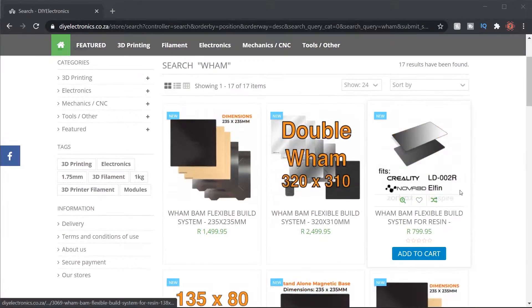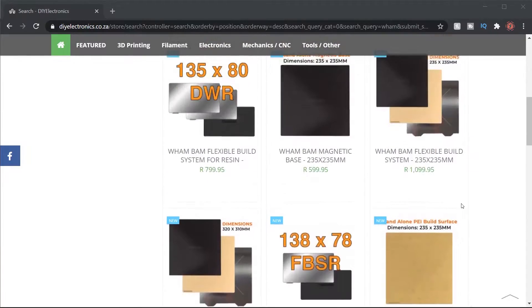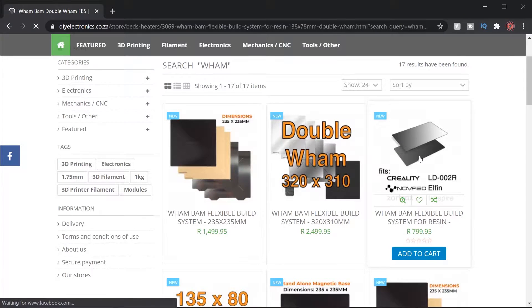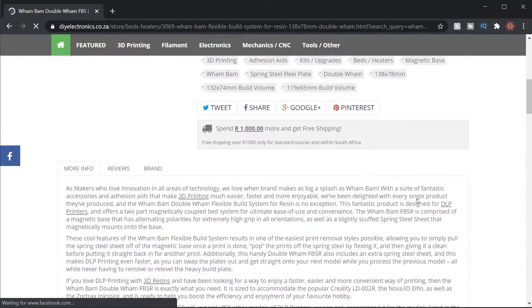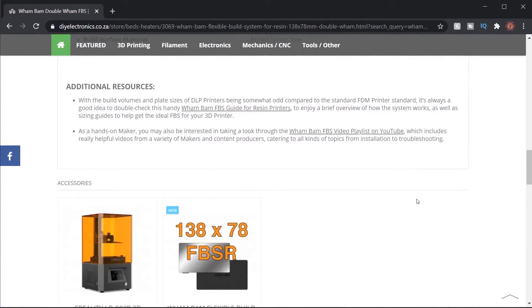This WAMBAM FlexPlate they gave me — if you go to their website you'll see they have a lot of the new WAMBAM flex plates. They've obviously geared up towards us and are trying to service the local market. The one I bought fits the Creality LD002R, because that's the resin printer I have. Their prices are good with a really reliable supplier — go check out their website and support them, especially if you're from South Africa.